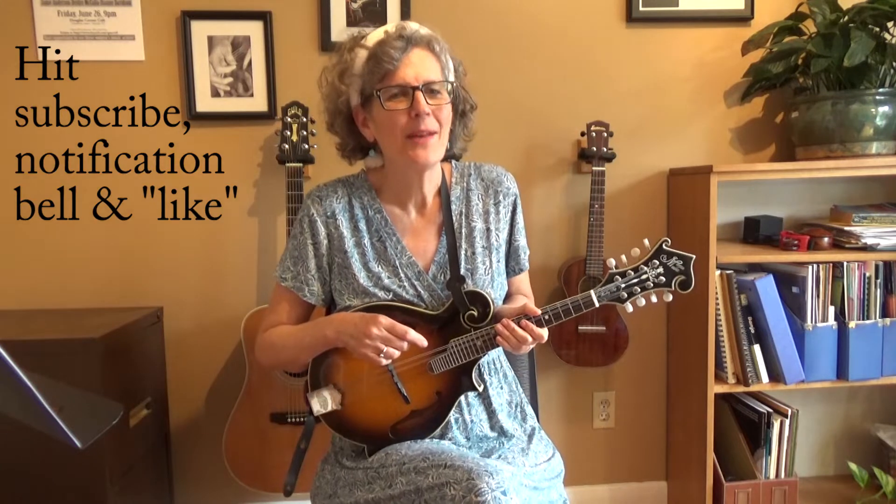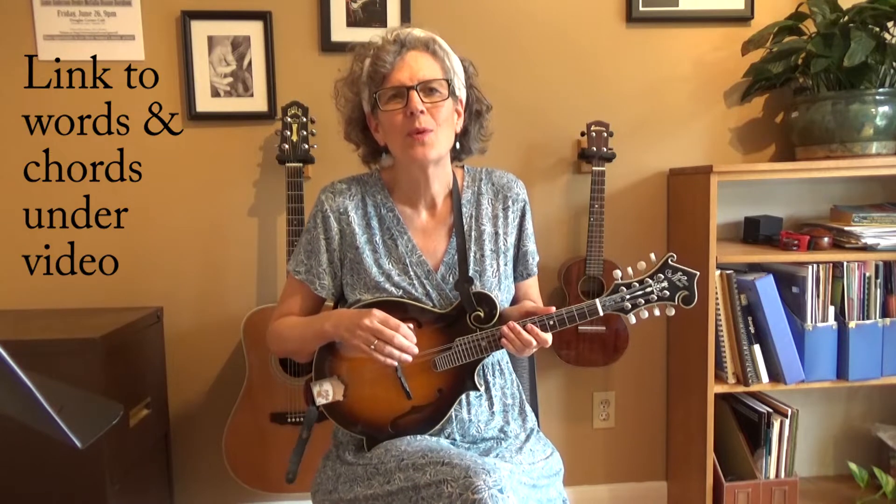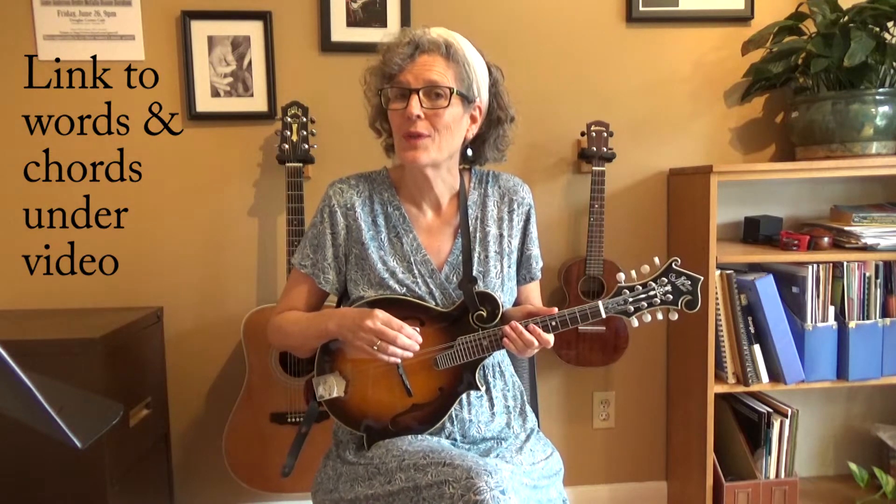That, of course, is Wagon Wheel, and I'm going to teach you how to play that on the mandolin. My name is Jamie Anderson. Before we get started, please hit that red subscribe button, hit the notification bell, and if you feel so inclined, hit the like button. So first, I'm going to show you the chords in this really great campfire song. I'll show you the strum that I'm using, and then we'll put it all together. Underneath this video will be a link to the words and the chords for the whole song.